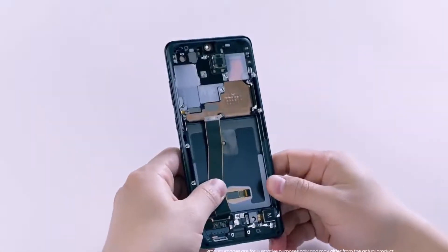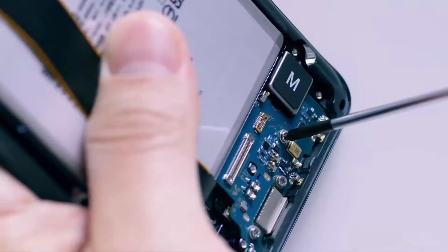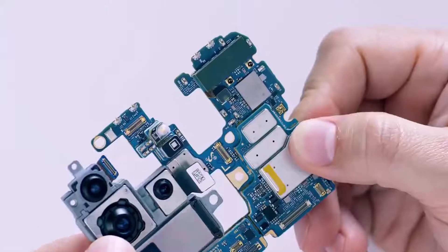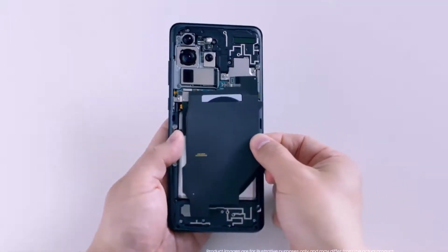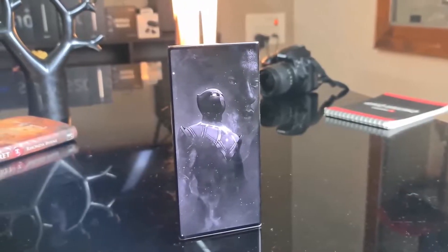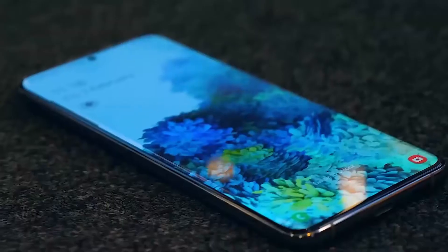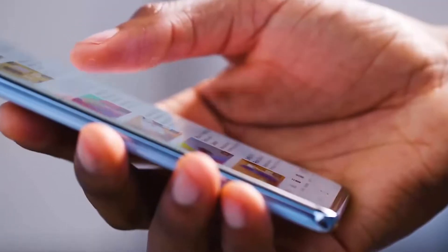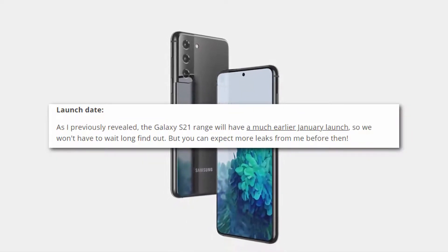As for the S Pen, while there's no dedicated slot for the pen as in previous models, it's still possible that the S21 Ultra will support one of Samsung's most beloved accessories by the time it launches. Hemmerstoffer's final reveal is that the Galaxy S21, S21 Ultra, and S21 Plus are all launching in January 2021.